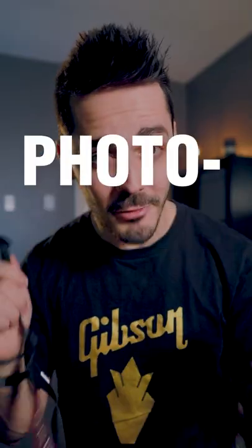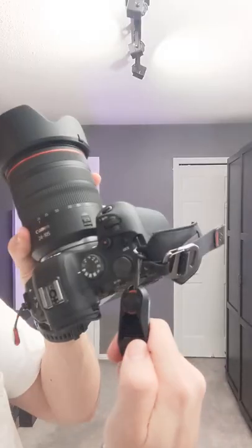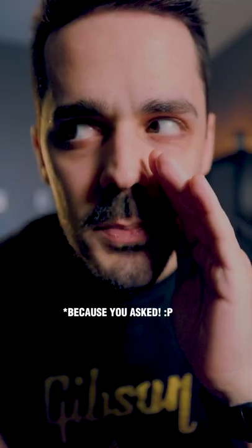To shoot with or without a strap — that's not really a question, because you can get the Peak Design anchors that allow you to quick-attach your strap, or even other accessories like their wrist cuff or their hand clutch. So if you need to go from handheld to a gimbal to a tripod, pick up some anchors and save yourself a whole bunch of headache. Link is on my website.